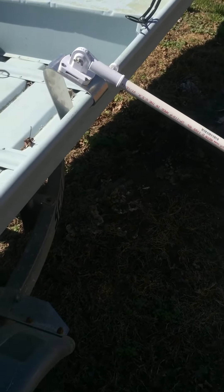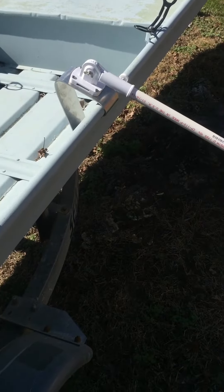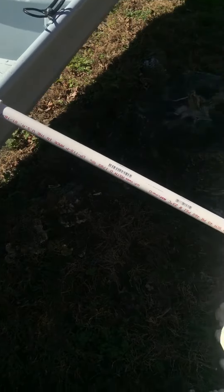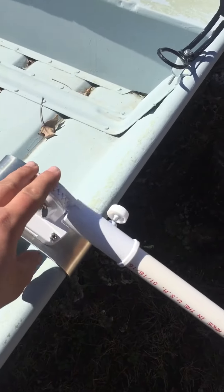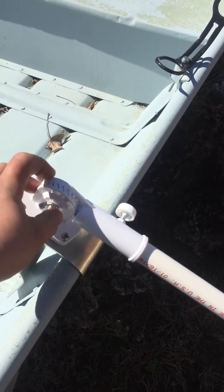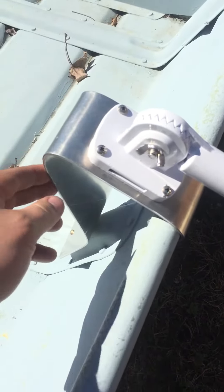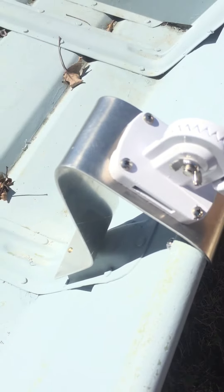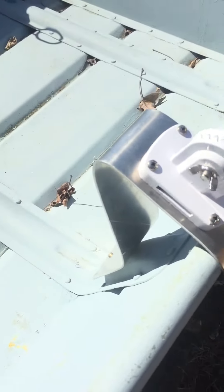Hi guys, today I just want to show you real quick the way I do my outriggers for my Jon boat. What I did was I bought these two flag post holders for like $11 at Home Depot — two of them — this aluminum, 1/8th inch thickness, 3 by 20 inch, and I just bend it so it's like this.